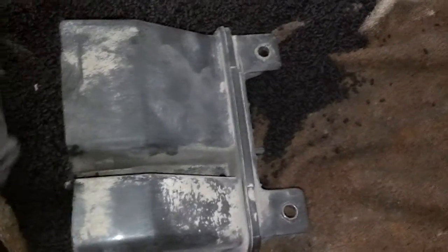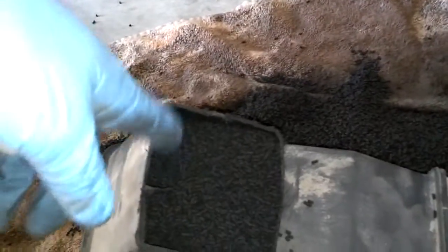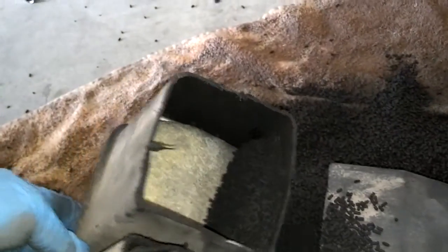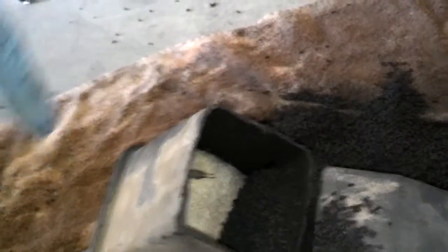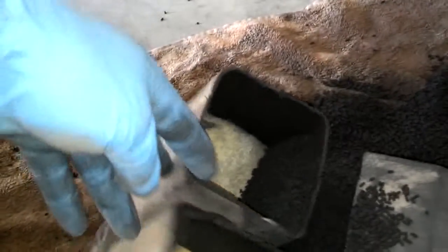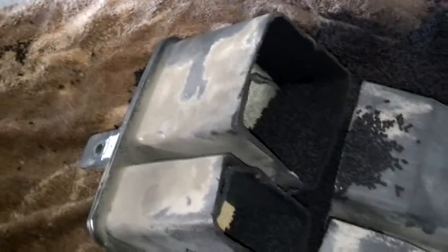I have seen a video where someone was dumping the granulars out of the tubes on the end. I guess the only way that can happen is if the little gasket material in there has deteriorated away, which of course would make this bad. Those yellow pieces should keep the granulars inside, so if you're getting any granules coming out, it's definitely bad.